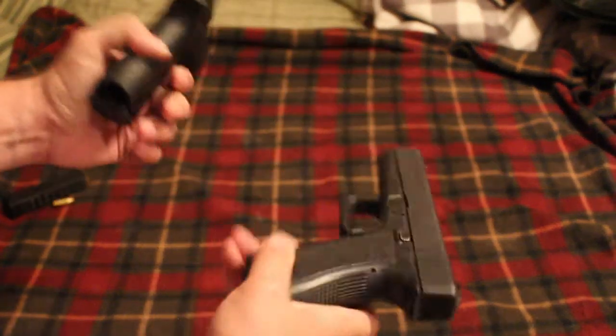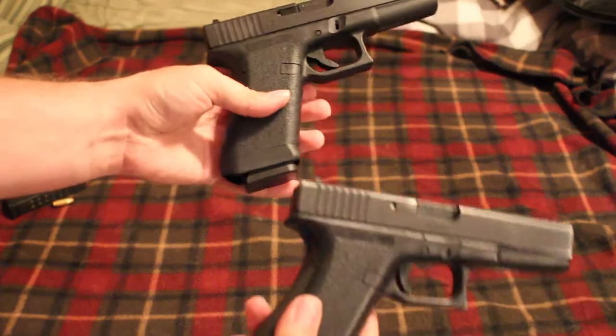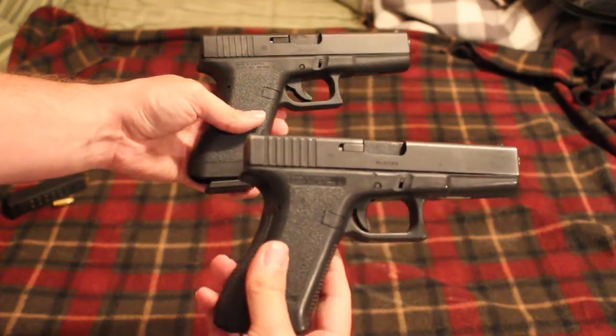Side-by-side with my old second-gen Glock 22, as you can see there are quite a few differences. I'll go through those in a different video.